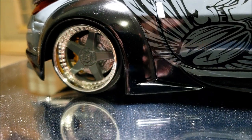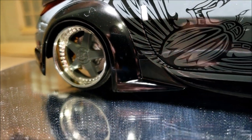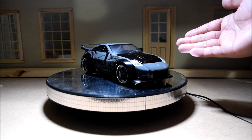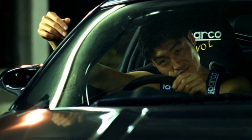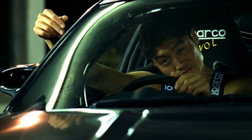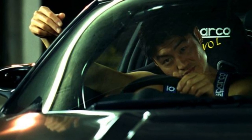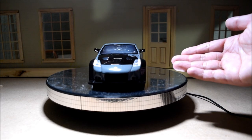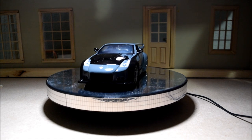I'll let it spin around a little bit more. Let me talk about why this car is my favorite from the entire Fast and Furious franchise. The character who drives this car is DK, or Takashi, played by the actor Brian T. He is the villain of Tokyo Drift. And what I like about this car, aside from its aesthetics, is the way it was used in the movie.